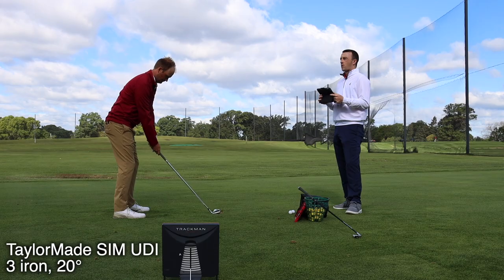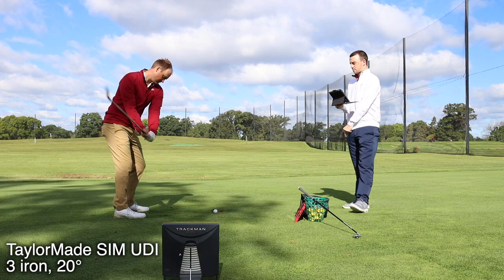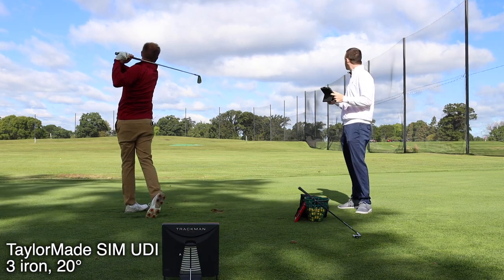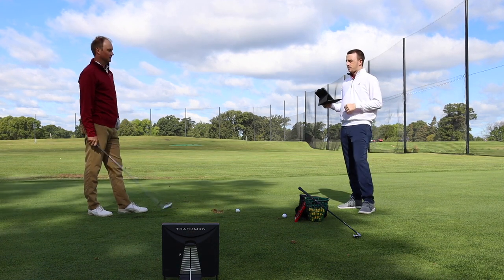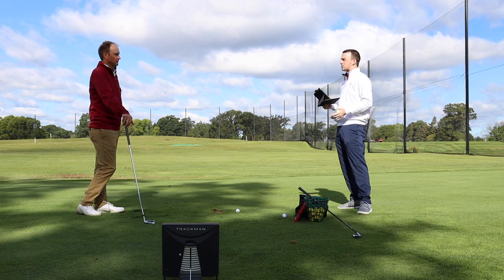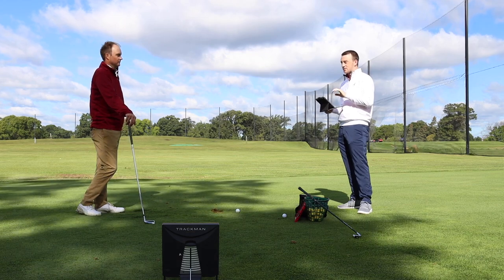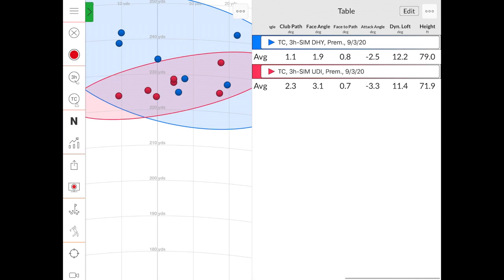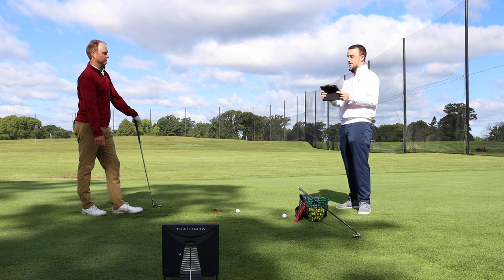Let's get four more with the SIM UDI. Looking at the numbers, the first impression is the distance consistency of the SIM UDI — it's the most impressive takeaway for me. With driving utility irons, a lot of these shots are going to be hit off the tee, so distance consistency is key. There are some jumpers with the DHY — shots that went a little further than expected — versus the SIM UDI where that distance dispersion is a lot more consistent.